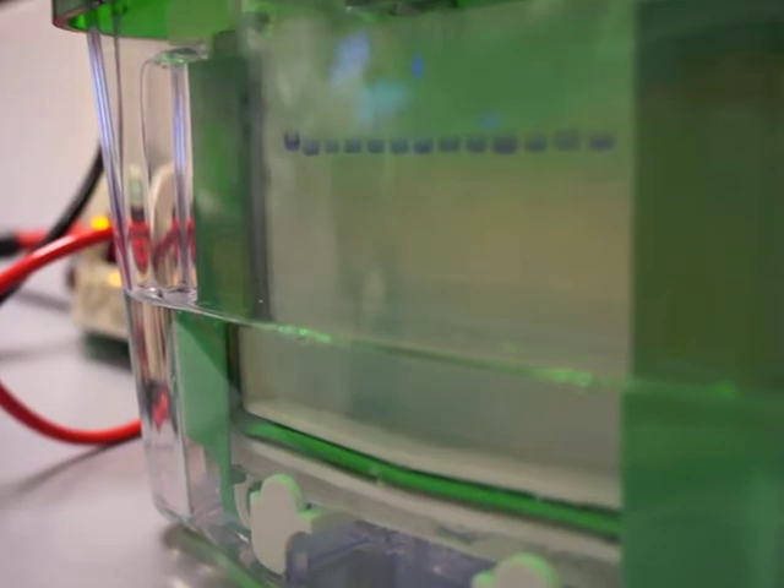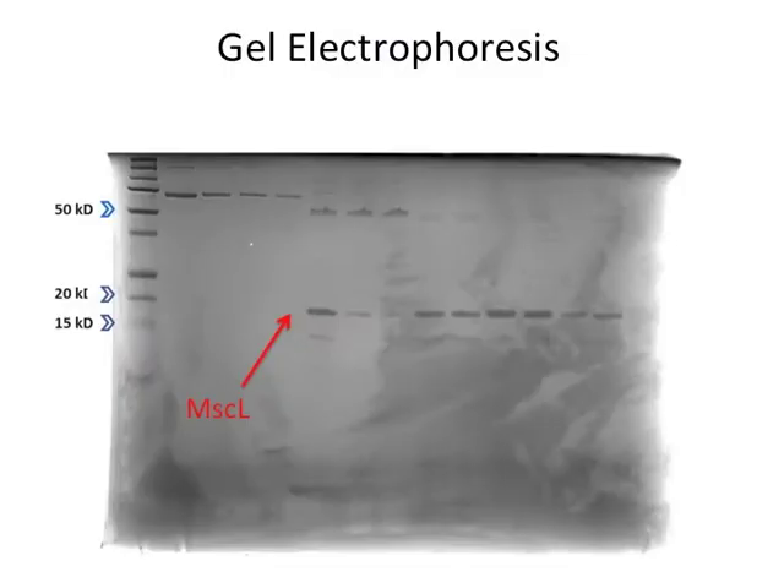To check if we have purified the protein, we run gel electrophoresis. A gel can separate what's in a sample by the size of the molecules. Because we know the size of MSCL, we know where it should appear in the gel, so we can check to see if our samples contain MSCL.